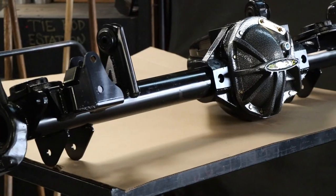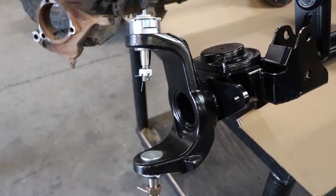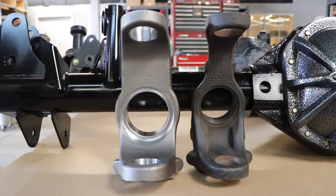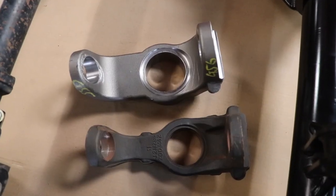The number one thing everyone's going to notice is the tube diameter. As tube diameter grows, strength grows a lot. You can make tubes thicker and thicker, and that does add strength, but not as much as adding it to the outside of the tube. We're using a three-inch tube diameter. The other thing people notice right off the bat is the end forgings — we made our own. They're a lot thicker, especially beefier at the very top where you get that cantilever effect that causes them to bend.